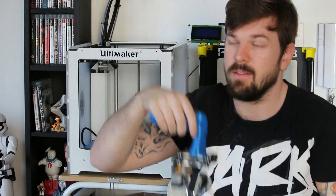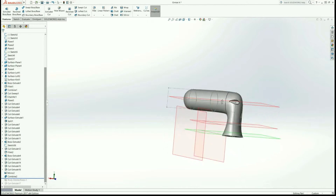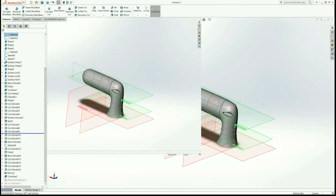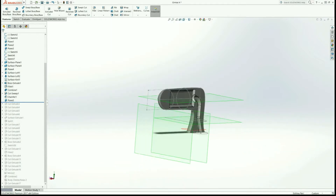I messed up on that part — the resolution and scale of my screen recording software wasn't working well. So instead, I'm going to use one of my favorite SOLIDWORKS features: the rollback feature. I'll use this to go through step-by-step how I built this handle. This will also show off the rollback feature, which allows you to go back and edit certain features without having to start again.